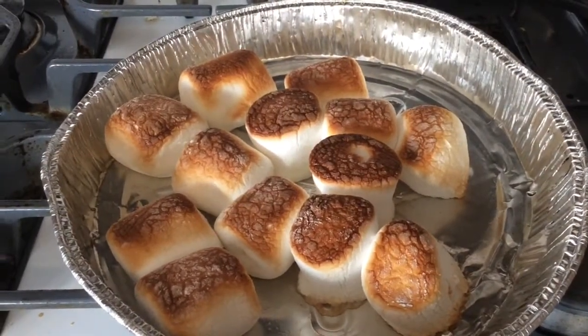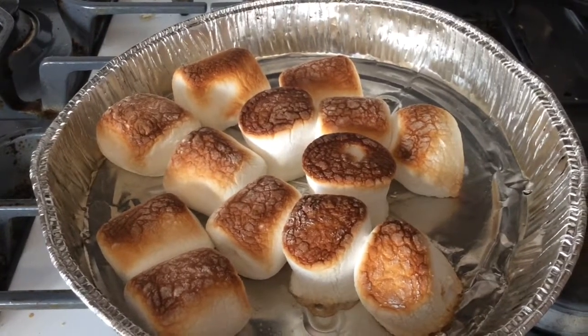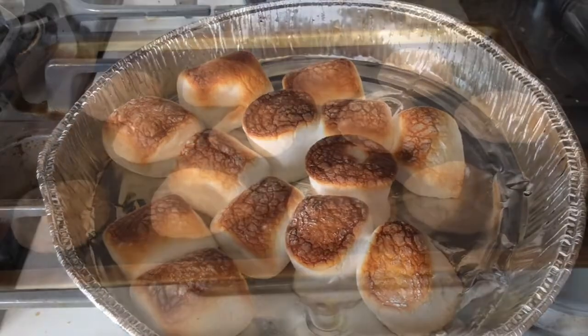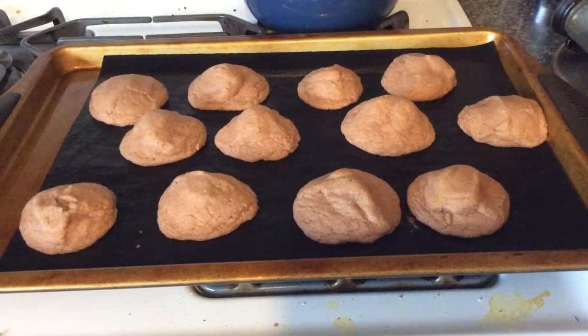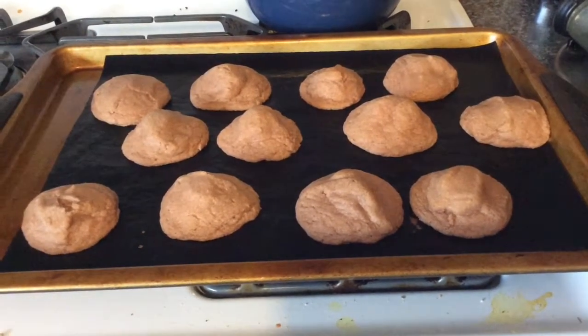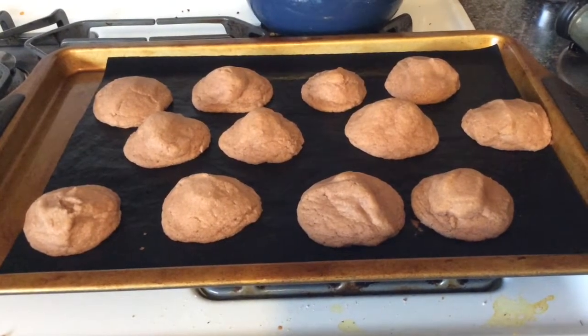I toasted these for about 90 seconds with the broiler turned to high. Of course you can cook them longer or less depending on how you want your marshmallows toasted. Pretty much like all the cookies I make, they look the same when I take them out of the oven as when I put them in. I'm going to let these cool for about 10 minutes and then top them with the toasted marshmallows.